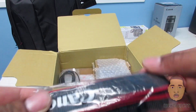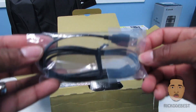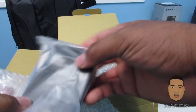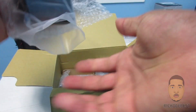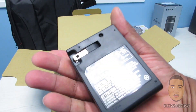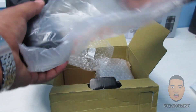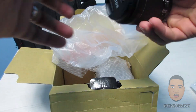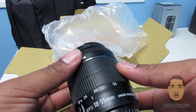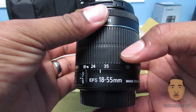We also have your neck strap, a data cable, we have the charger, and we have your lens. This one is the standard 18-55mm lens.